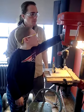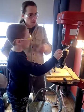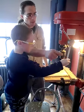Okay, two hands, and just bring this down like that, and grab your other hand up here.